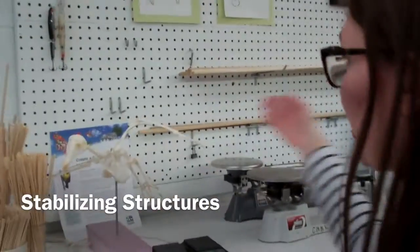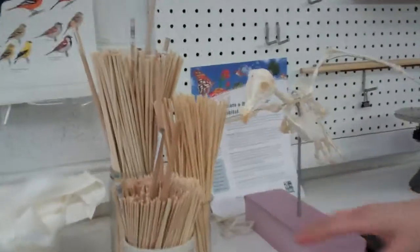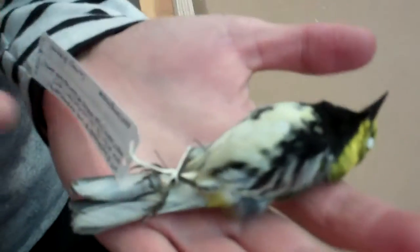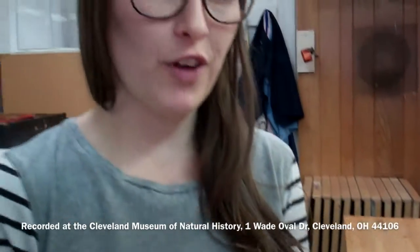Here is our little collection of dowels and small wooden sticks. Where they come into play in the specimen prep process is they get inserted into the bird prior to being stuffed with cotton. This acts as a stabilizing agent — you can see I've cut the stick back as far as I could once the bird is dry. These are very fragile little specimens; it's just their dried skin and cotton inside, so they're very delicate. The stick acts as a stabilizer to keep the head on nice and snug.